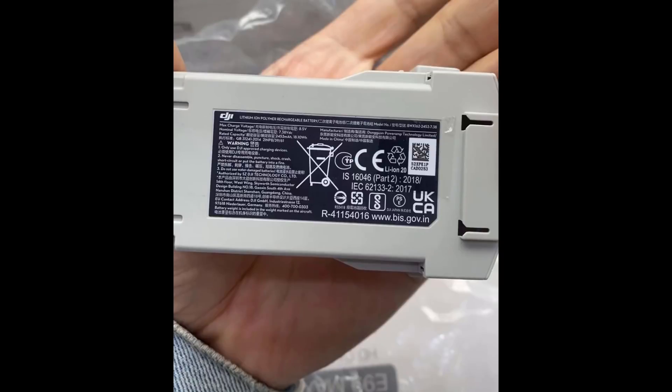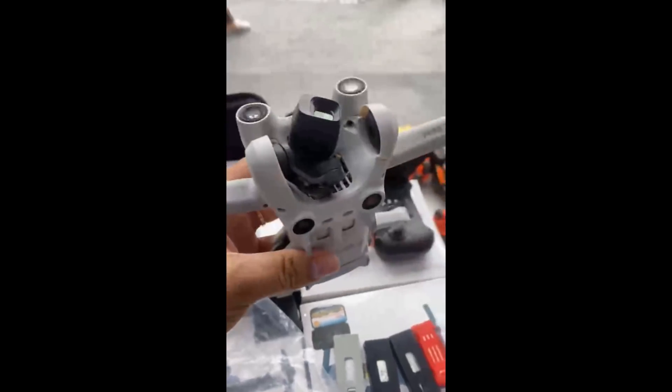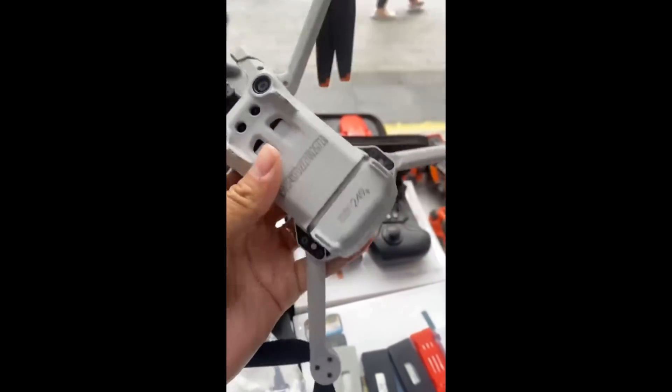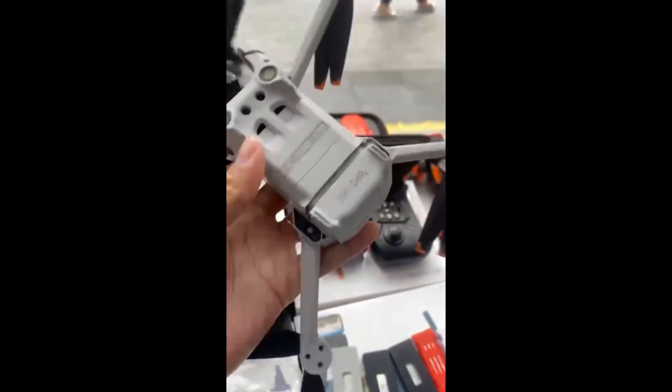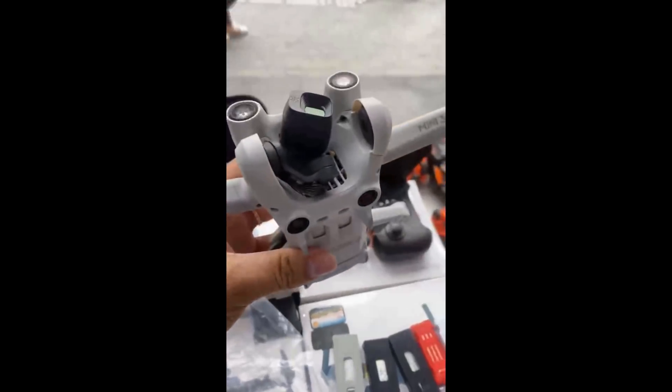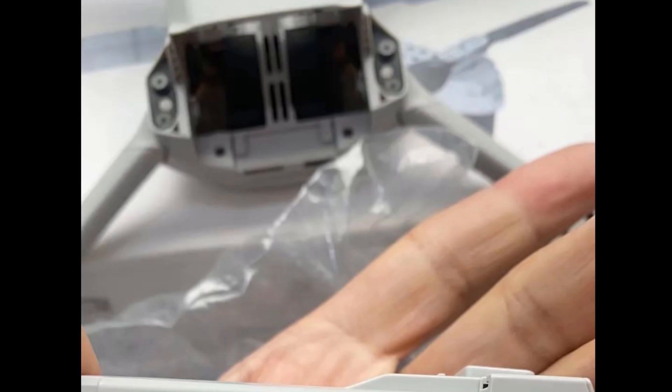The battery picture shows us a lithium ion pack with a rated capacity of 2453 milliampere hours, as opposed to the 2250 of the Mini 2. So we should expect either a very similar flight time to the Mini 2, with enhancements potentially coming from the design of the aircraft itself — something we did see in the Mavic 3 and even the DJI FPV drone. The battery image also shows us that the battery is again rear-loading.